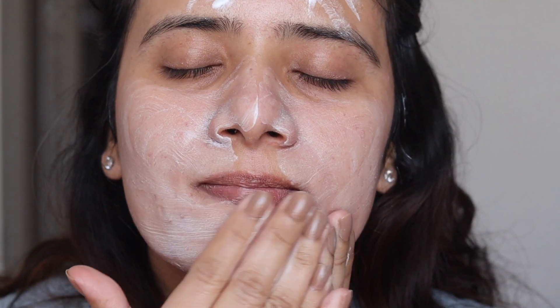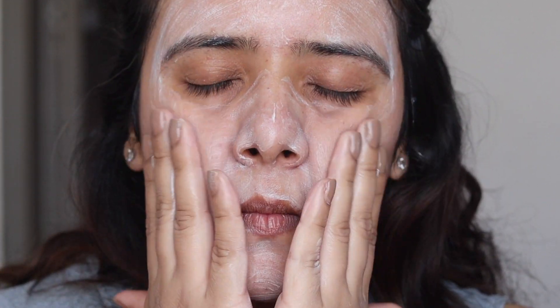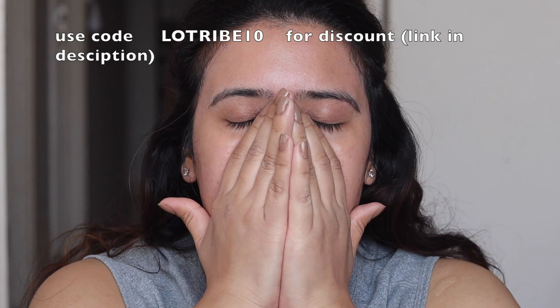This particular sunscreen contains both and is also enriched with 100% organic firangi pani, which has super hydrating benefits. It also restores your skin's natural protective barrier, and being gel-based it has a very lightweight texture — it prevents clogging of the pores on the surface of the skin. It's perfect for people with oily or combination skin, but all skin types can use it. So if you're looking for a good mineral sunscreen, try the Lotus Organics Plus Hydrating Gel Mineral Sunscreen.